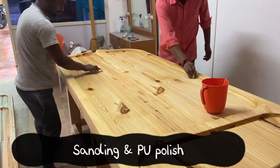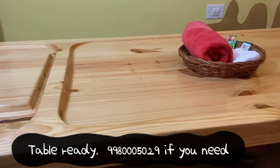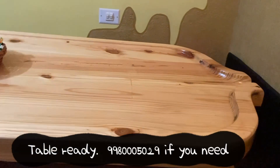Once done, the table is ready for use. We have been using PU coated tables for the last eight years and it is working wonderfully. Contact us if you need one.